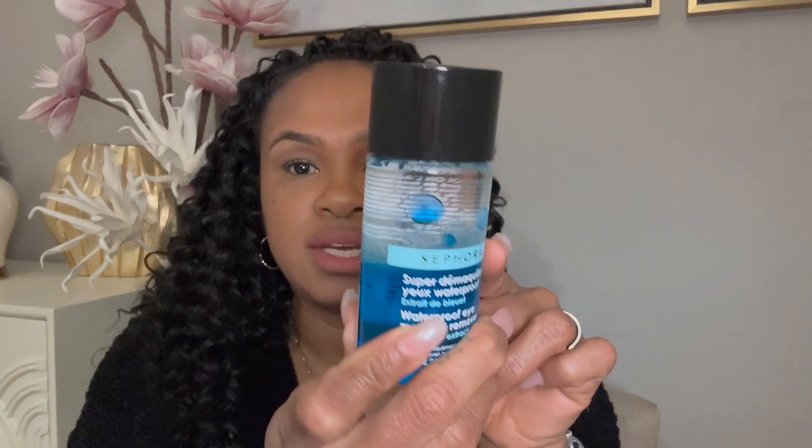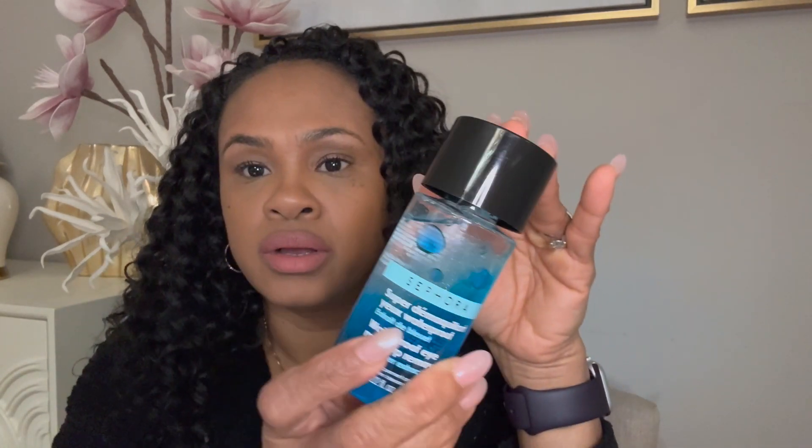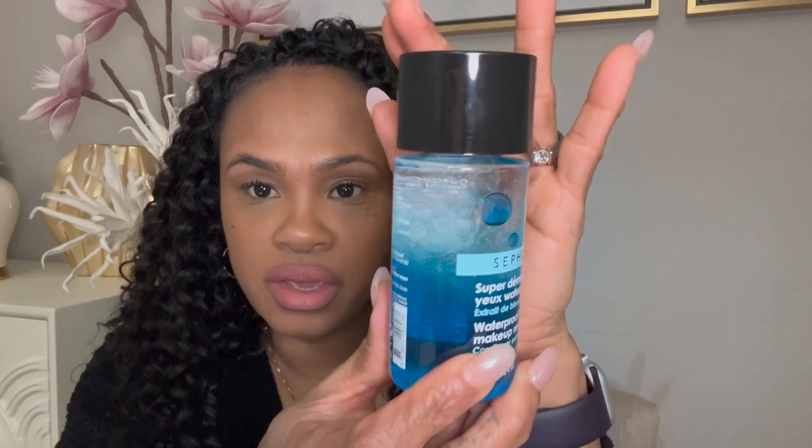It's not animal tested, which is absolutely fantastic. And if you take a look at it, it has a bit of an oil and water combination type of thing.